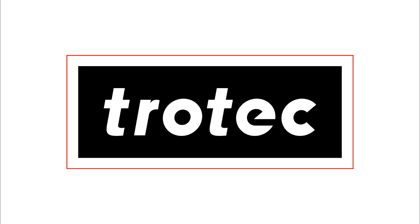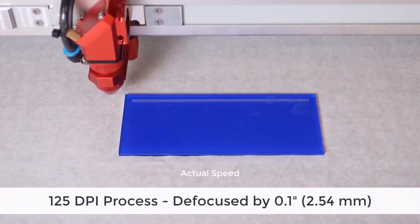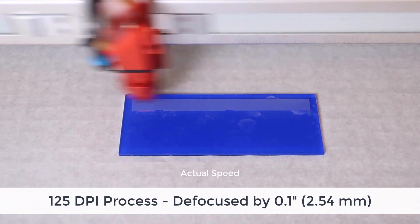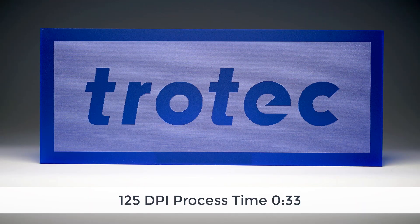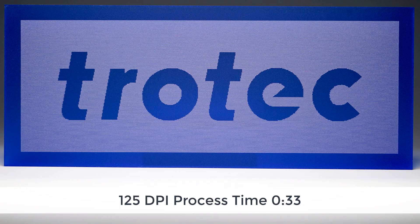Running at low DPIs however can be dramatically faster. When I take this same black and white graphic and run it at 125 DPI and defocus the laser slightly, I still get a white frosted effect into the surface of acrylic. However, as you can see in this graphic, the edges are very low resolution, very rough, due to the fact that the laser is processed at an extremely low resolution. However, the time is outstanding at only 33 seconds.